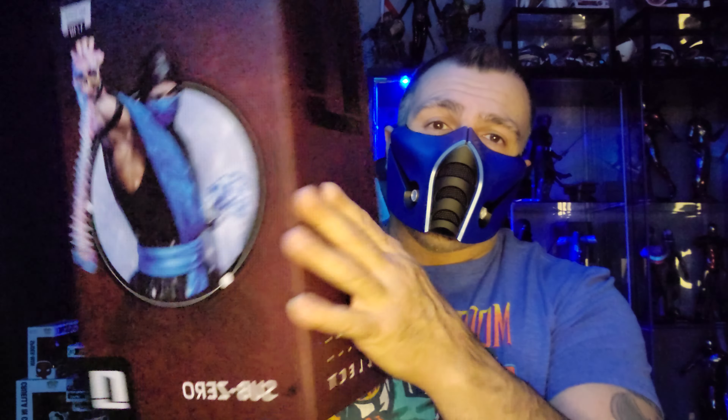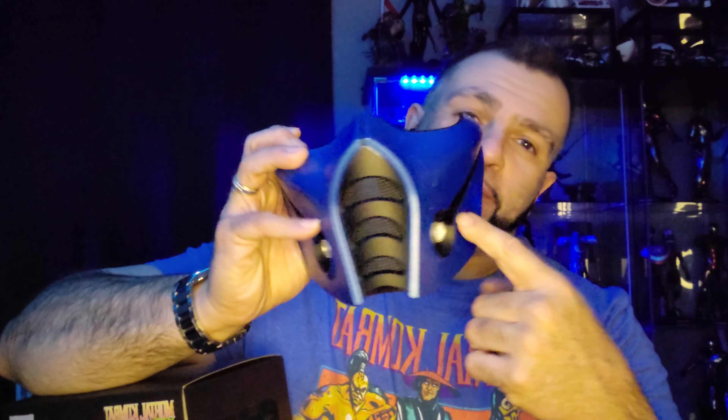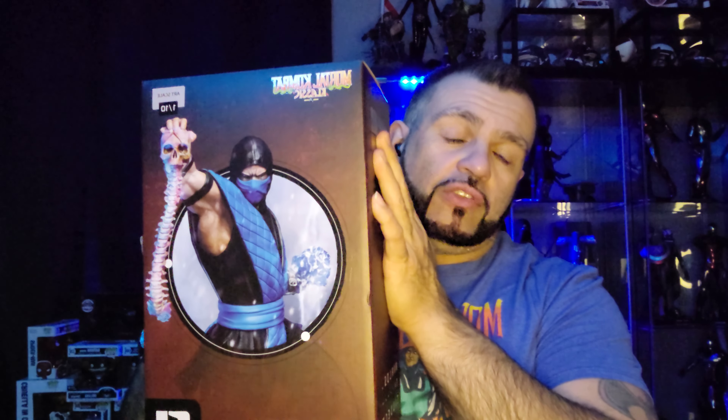Yes! The Sub-Zero Iron Studios 1/10 statue — I love this piece, it is awesome. Here's the artwork, I am so excited about this guys, this is just dope. I'm a big fan of Mortal Kombat, been playing it ever since. It's one of my two favorite games. My two all-time favorites are Mortal Kombat and Gears of War — I just had to share this with you.